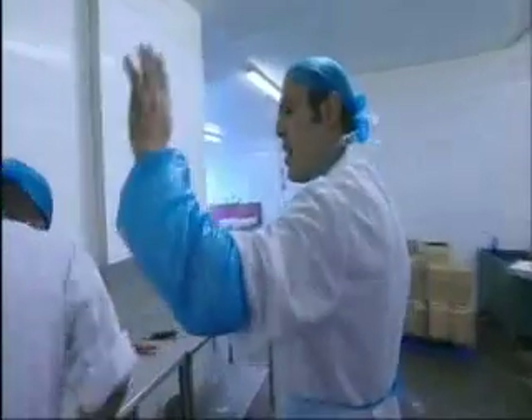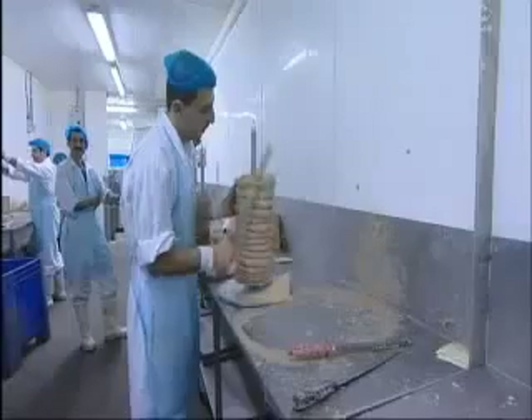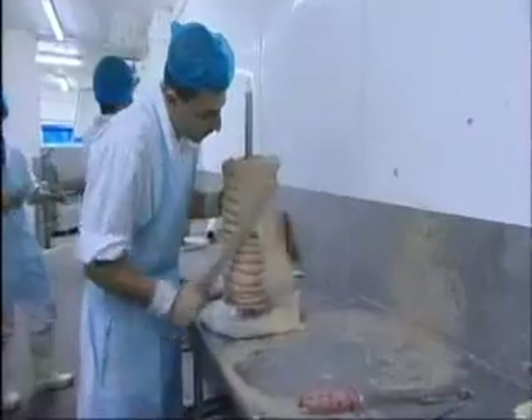This chap here is going to show you exactly how it's made. Years of experience and training allows this skilled swordsman to trim the pulp into the iconic doner shape.